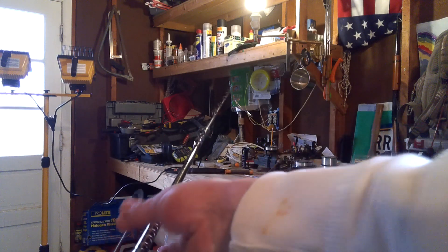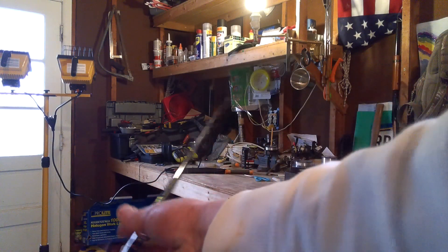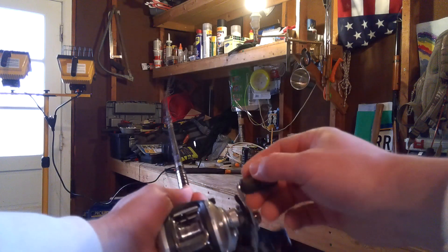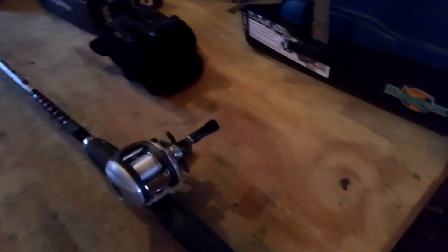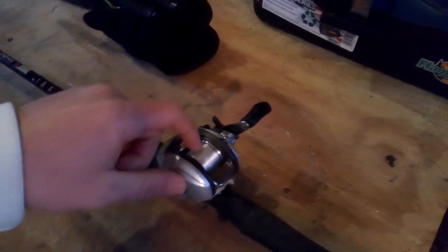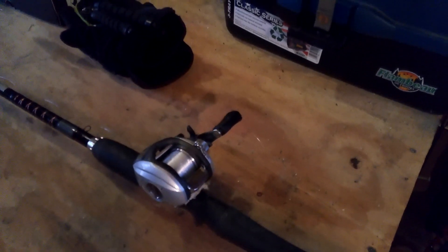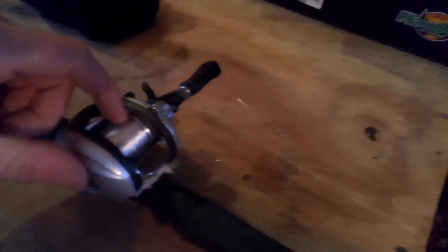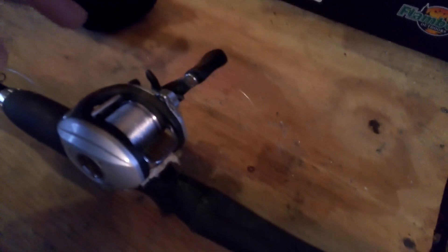Hold the line with your fingertips to maintain tension, and then start spooling it up. It is now fully spooled up — there's still some silver showing on the spool because I didn't fill it all the way to the brim. I want to leave some space in there, because every time you put brand-new fluorocarbon on, you've got a good chance of backlash.